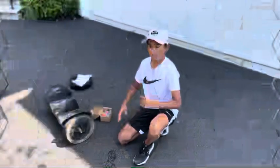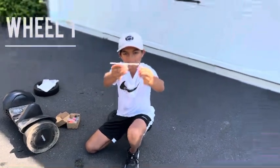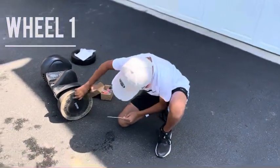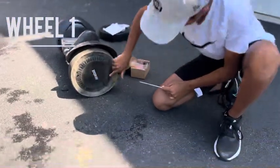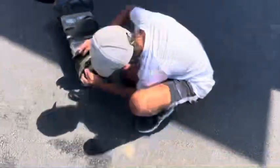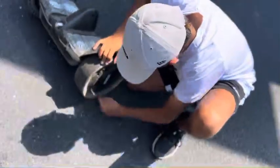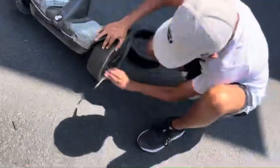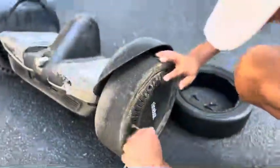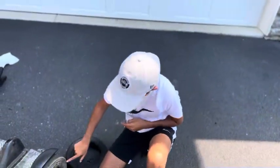Now we're going to change our first tire. You take this tool right here and you unscrew these bolts. Let's do it. We have all of these unscrewed now.